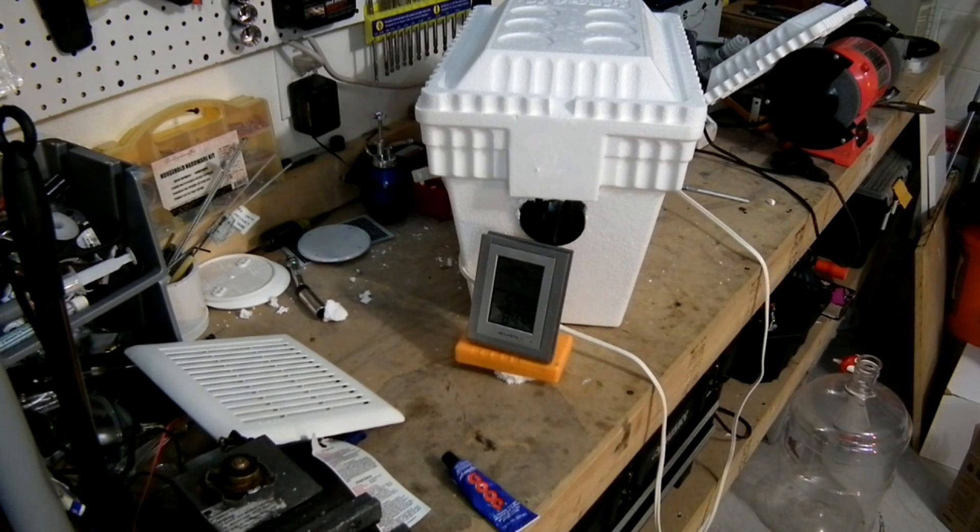If you guys have a different take on this to make it even better, do a video response — I'd love to see what you guys come up with. This is super low tech, really really cheap. And let's face it, the economy is horrible, people are hurting. This is a really cheap way to have AC. Go to 7-Eleven, two bucks for ice. If you're driving around in 100-degree heat, it's a no-brainer. Thanks guys, I hope you enjoyed this video.